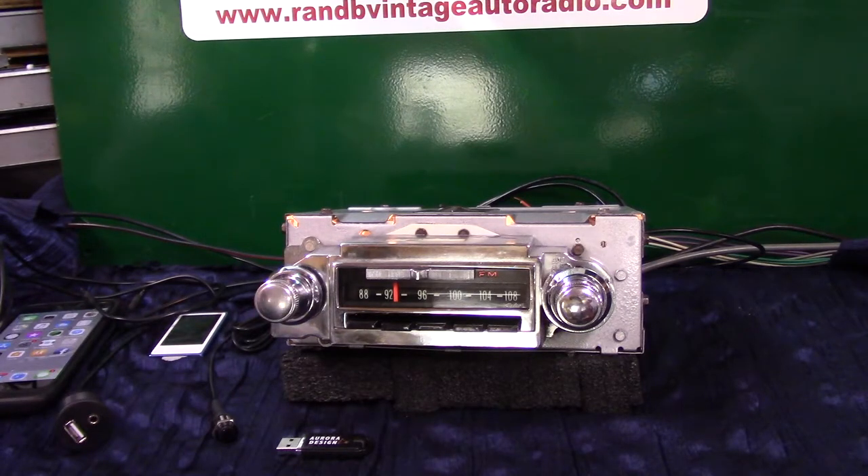It's got AM/FM stereo, auxiliary in, which is automatic. It's got four channels out, 45 watts a channel. It's got five pre-outs across the back in case you want to add an amp to each of your speakers and even a sub.